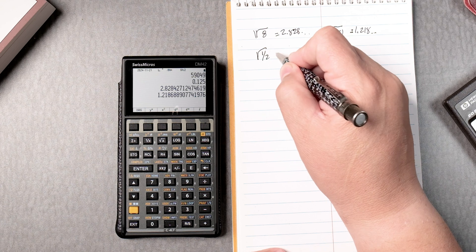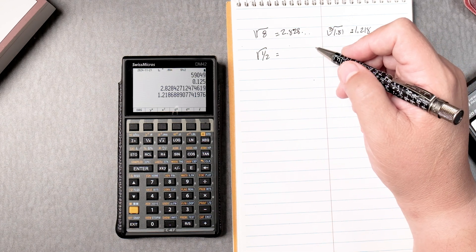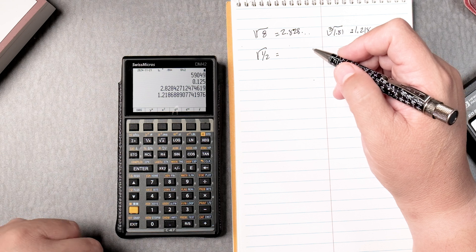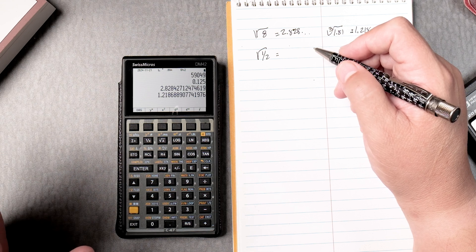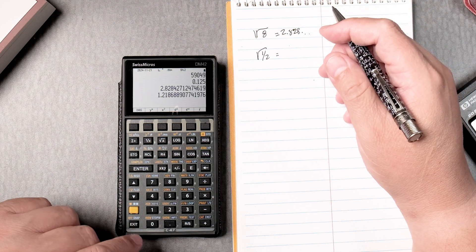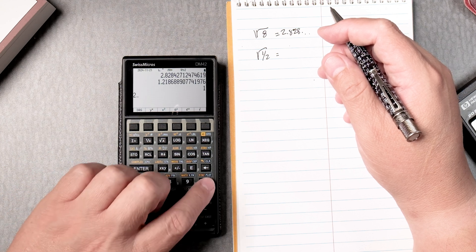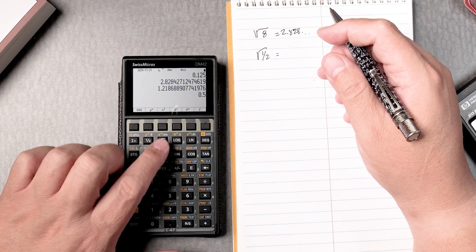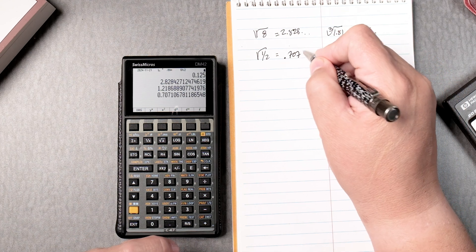The square root of a half. I think the best way here — we'll do it two ways — is to say 1, enter, 2, divide, and then take the square root, and it gives you 0.7071 and it keeps going.